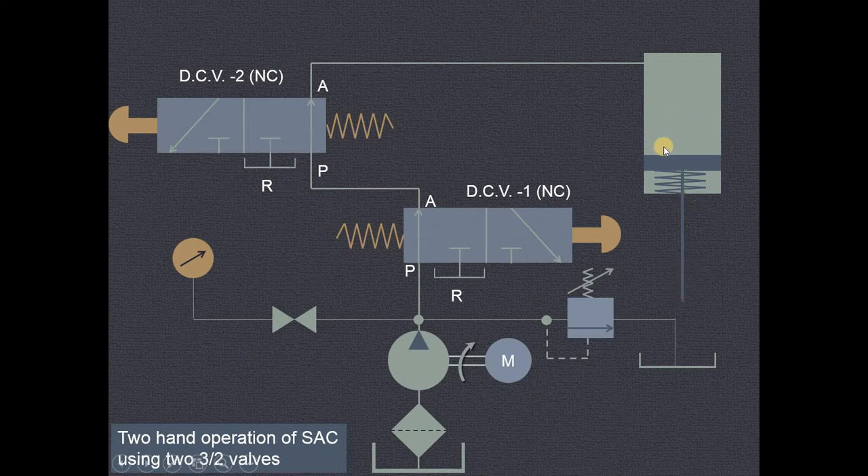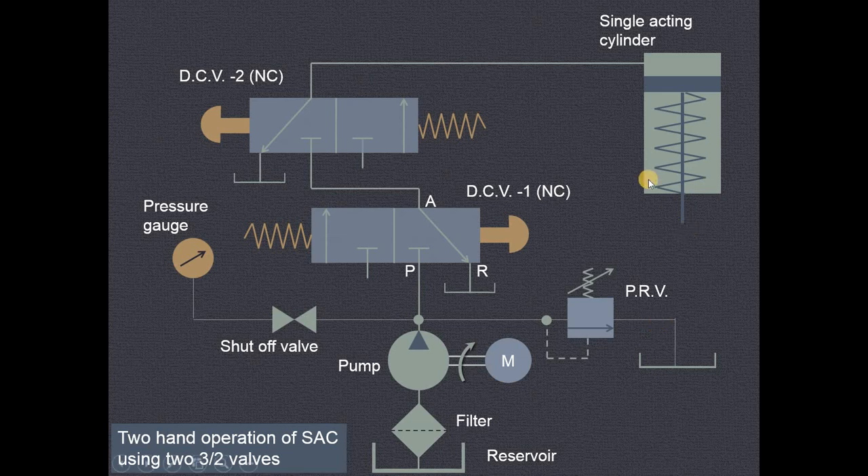During the retraction period, against this particular spring force, this will be the right envelope mode. The fluid from this particular side will go from this end to the reservoir. In this way we are having the safety of the operator by using this type of circuit. Thank you very much for watching.